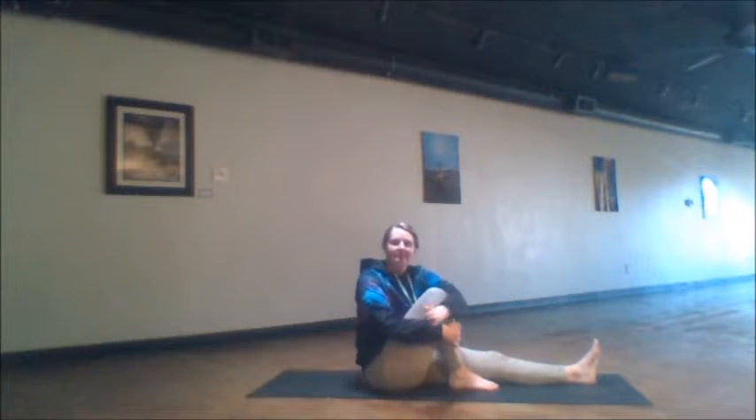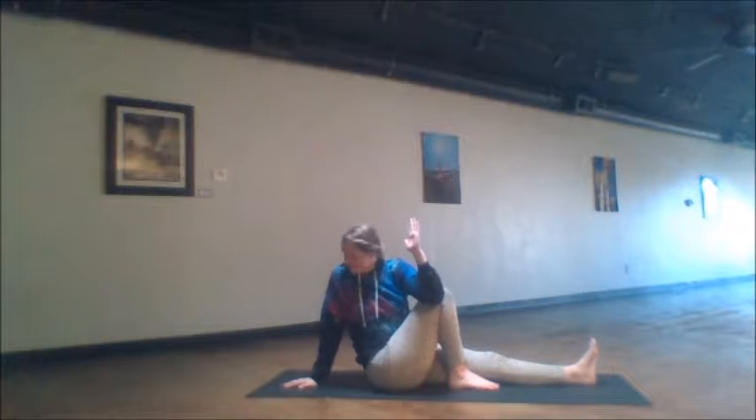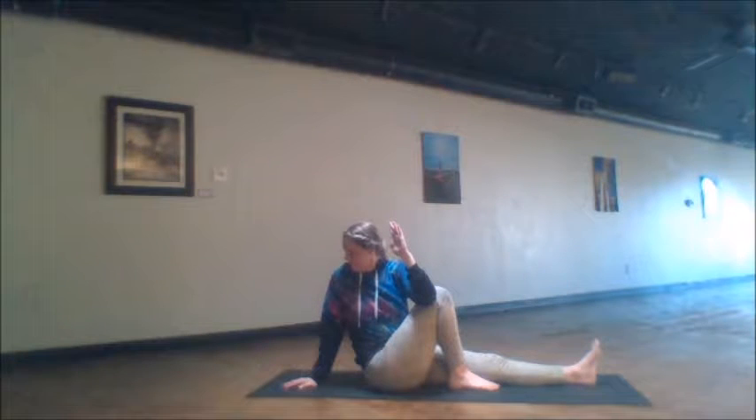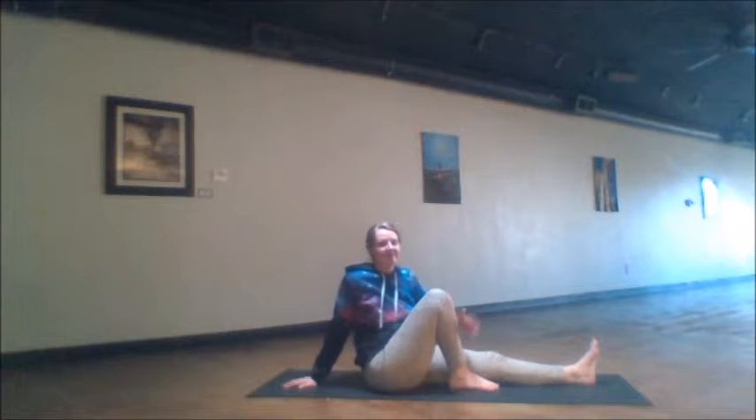This is a short sequence that can be used several times throughout the day as needed. We start off straightening the left leg in front of us. The right knee is upright as the foot is planted on the ground. We take the left elbow, hugging it around the right knee or reaching to the outside edge of this leg, moving into this twist. The other hand is behind us, holding for five breaths for each of the postures today.